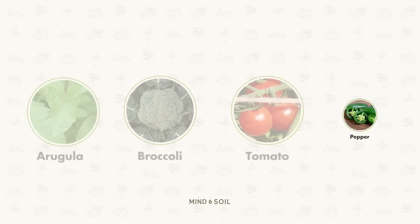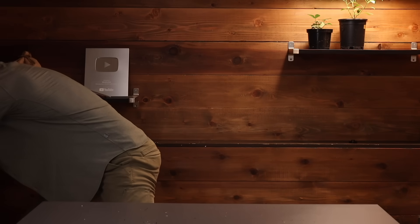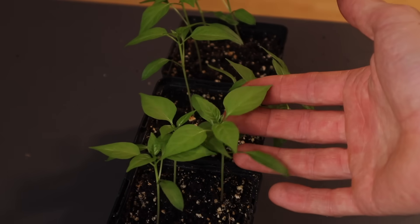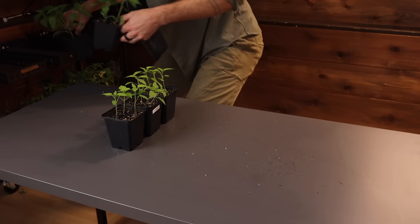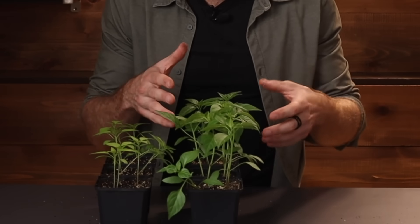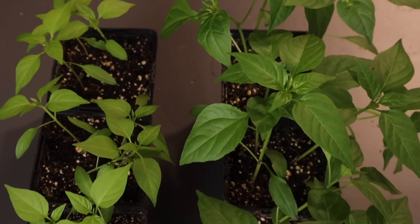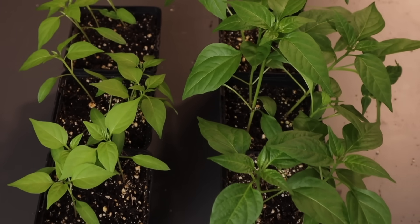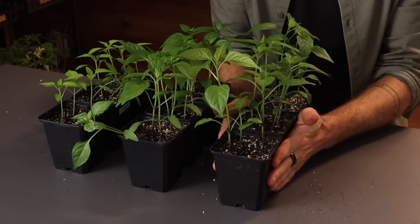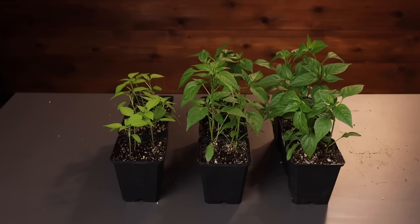To wrap up, let's look at our fourth and final crop — the peppers. The six-hour peppers aren't looking too bad; they're not very leggy, which is a bit of a surprise. But the 12-hour environment shows bigger, larger, healthier, happier plants — a little bit taller, more leaves, and the leaves are more green and lush. Does that continue into the 18-hour environment? What we see is almost identical between 12 and 18 hours, maybe just a little bit more growth in the 18-hour environment.